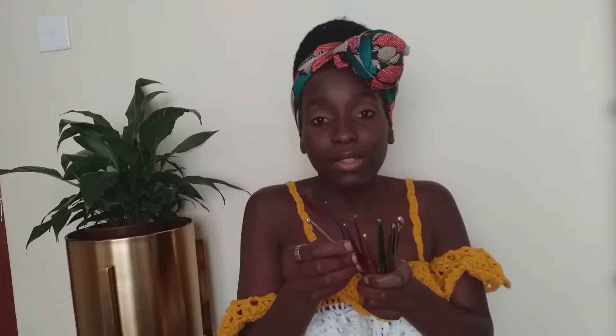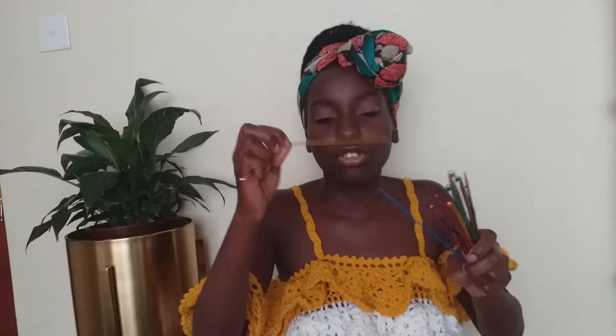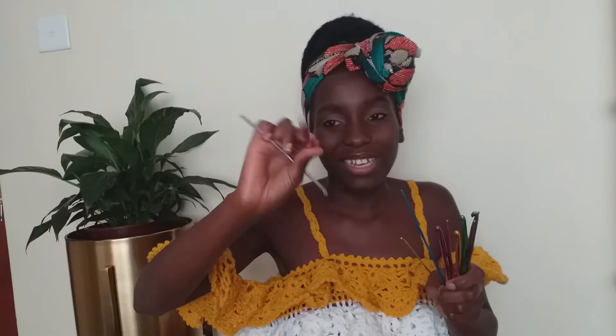Essential tool number two is the hooks, and I have two different types. Type number one has a latch - people prefer this for making mats, and I like it because it's easy to use while making mats. Then I have the metallic ones, which I use for making beanies, slipper socks, tops, or anything else. They range from the smallest at 2 millimeters all the way to the biggest at 8 millimeters. The ones I use most are 3.5mm for tops and 5mm for beanies and slipper socks - if you have a 3.5 and a 5, I think you're good to go to begin.